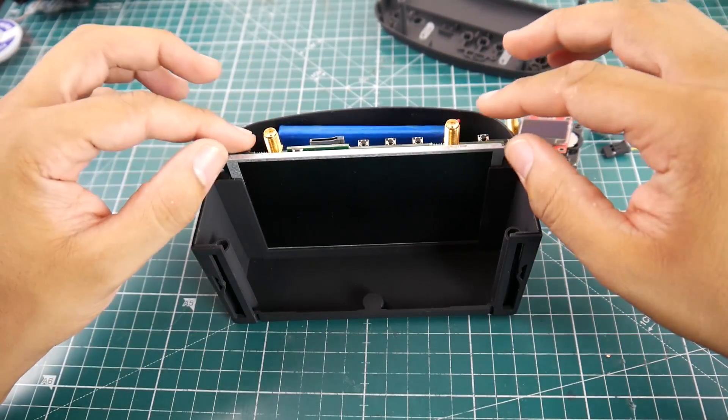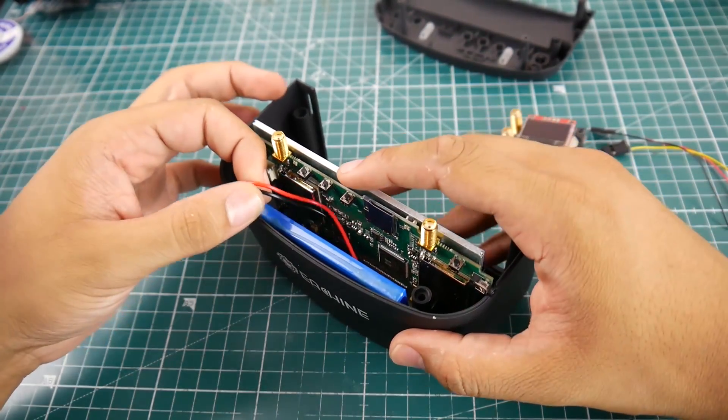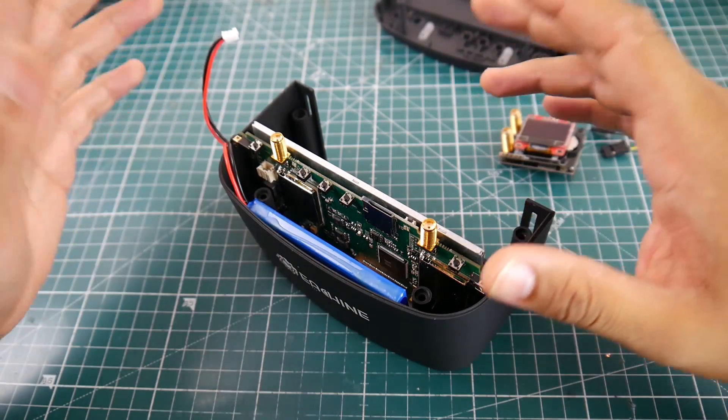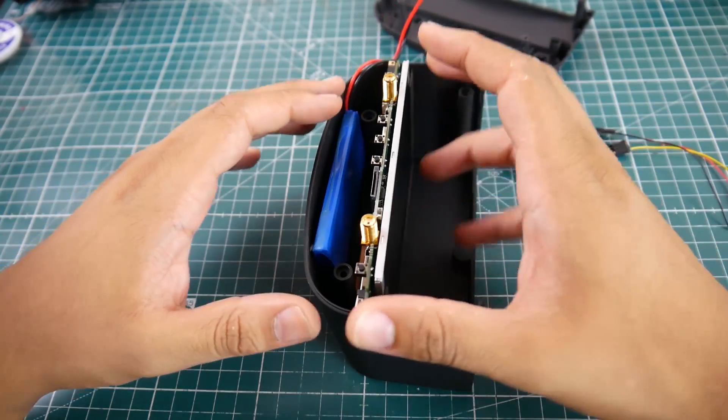Now we're going to have to remove the screen as well as the battery bay. I've gone ahead and already unplugged the battery — it's a bit stiffer than the previous EV800. So just take that into consideration; it's pretty hard to pull out. Pull that out first before you do anything.